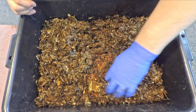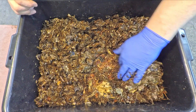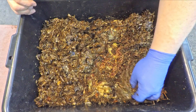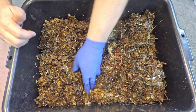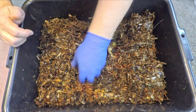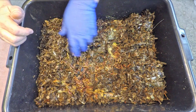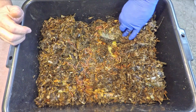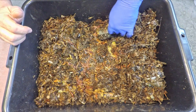The interval might be a little more frequent than necessary. But I like the idea of coming into my new bins perhaps a little earlier than would be absolutely necessary, just to make sure things are coming along okay and that the worms are doing well. And it does seem like things are doing pretty good in here.